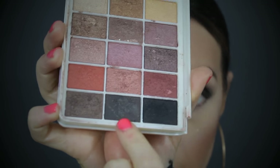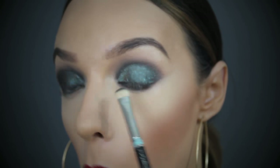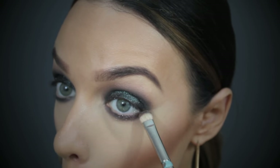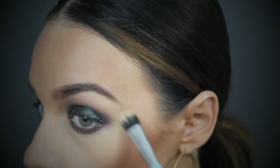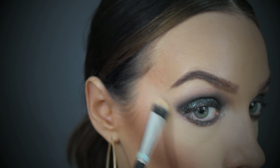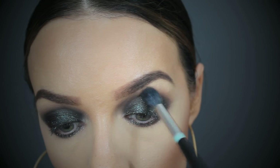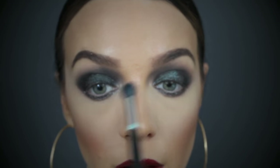Now I'm taking this almost-black shade — I think this is my MAC 239 — and I'm just smoking this under my lower lash line. Then I'm pressing the same loose glitter into the lower lash line and using my translucent powder brush to sweep away any fallout. I find the translucent powder helps pick off any bits of dust that shouldn't be there. And to give this eye a little bit more of an editorial kind of look, I'm taking that almost-black shade and working it into the inner corner, then flicking it up into the beginning of the brow. I love this technique — it just gives a really sexy nighttime kind of look.